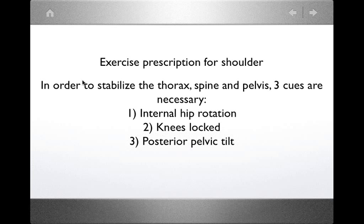The third component is a posterior pelvic tilt. It's extremely important because: first, it decompresses the lumbar spine; second, the muscles used to do this are the glutes and the abdominals — the best muscles for posterior rotation of the pelvis. So when doing exercises with clients, whether for the shoulder or other body parts, you want to have these three components in place.